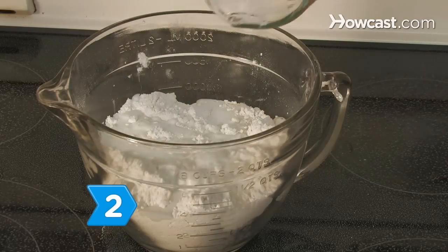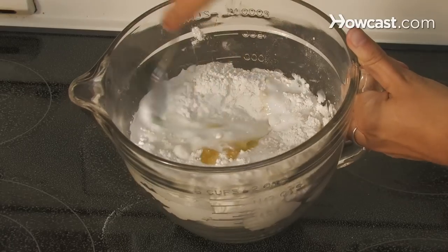Step 2. Form a soft dough by stirring the buttermilk and egg into the mixture with a fork.